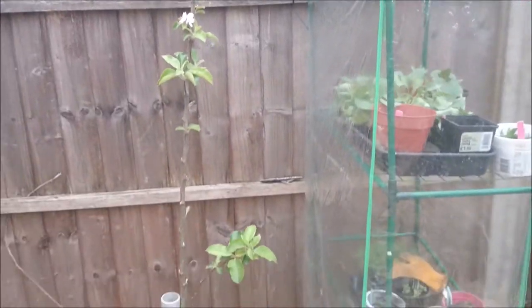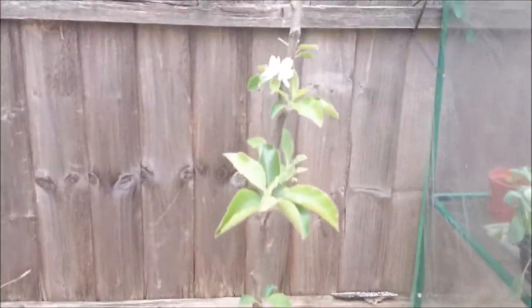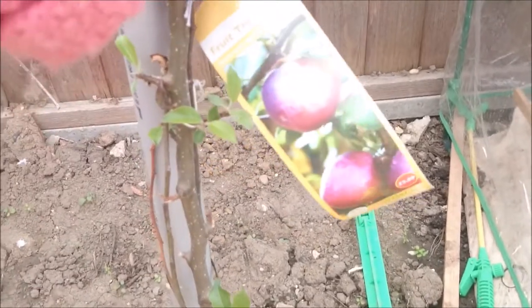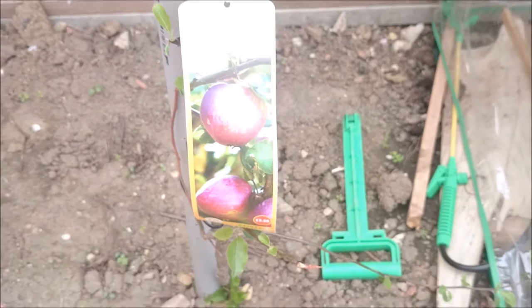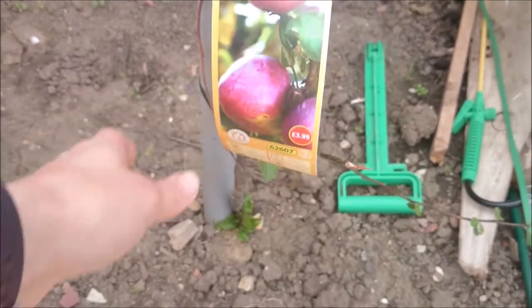My apple tree right next to the greenhouse is absolutely loving this spot. It's been flowering and it's got more leaves on it than I expected. It's just a dessert apple Spartan tree and I can't wait to do apple crumbles and things. That was actually £3.99 from Aldi.